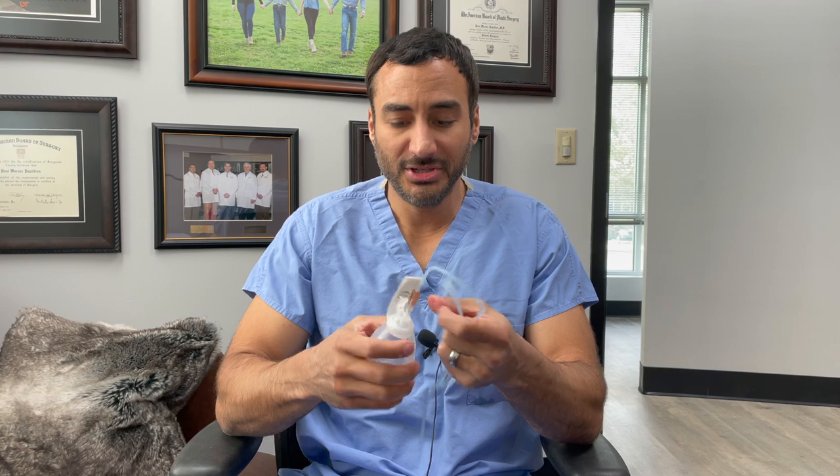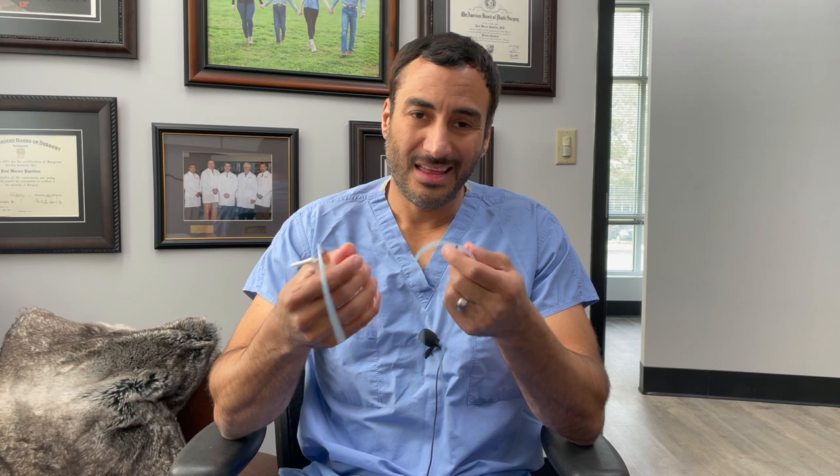Troubleshooting number two: let's say you cap the tube and it fills up immediately. If that occurs, you could have a hole in the drain tube itself, or it could be pulled out of the skin to where it's catching air. At that point, if it's not holding suction, you probably want to give the office a call so that we can see what's going on.